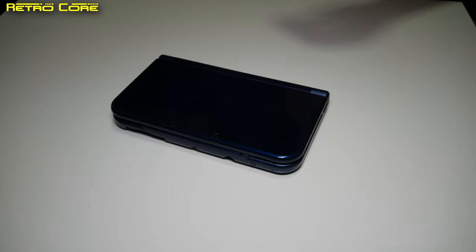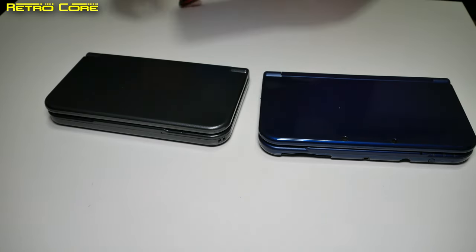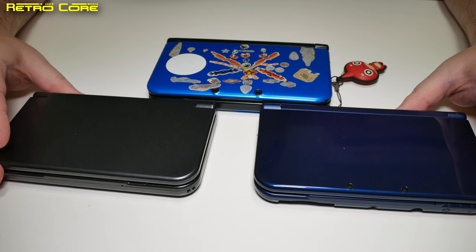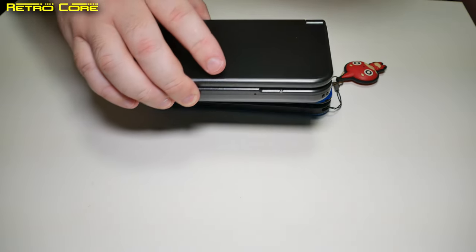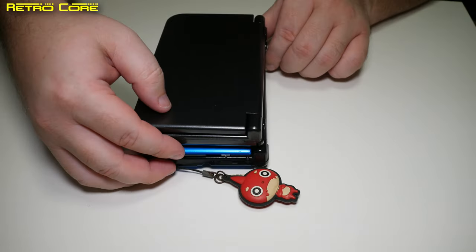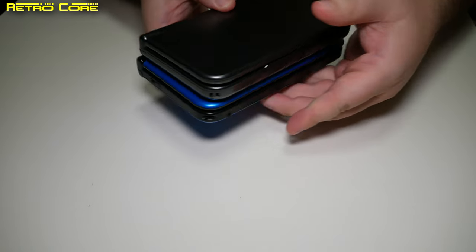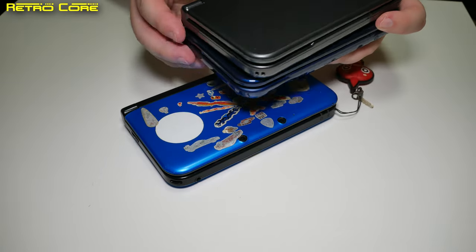Now let's look at the device itself. As you can see, that is the new Nintendo 3DS, that's the GPD, and this is the original Nintendo 3DS. The design is very, very similar — in fact so similar that the GPD is pretty much the exact same dimensions. It completely covers the original 3DS. But if you put it up against a new 3DS, you'll see the new 3DS is slightly larger, only ever so slightly.